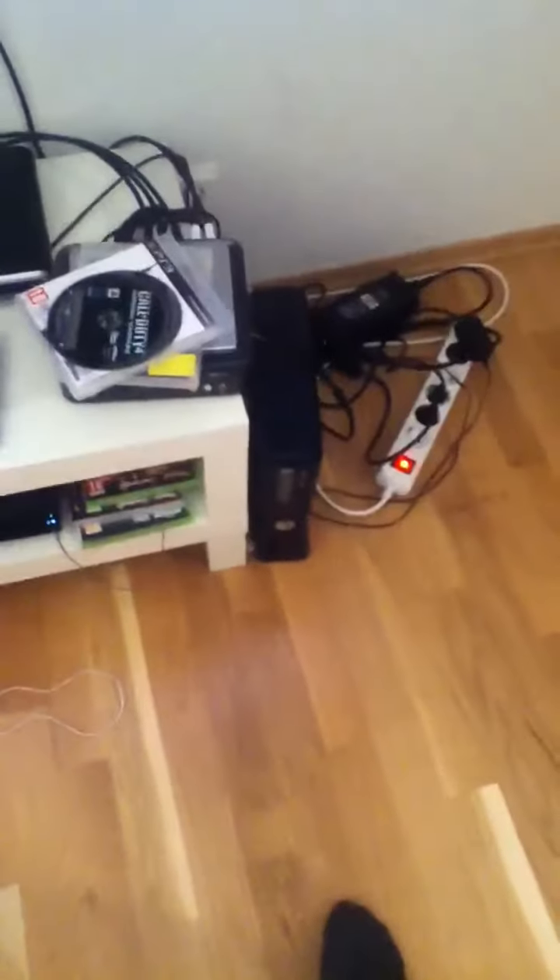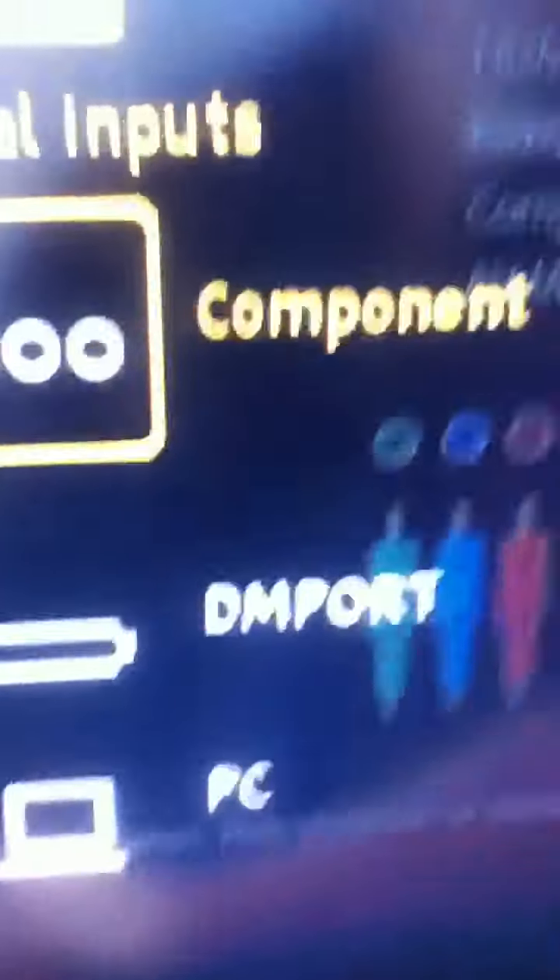Once you're done plugging everything into your PlayStation, go into your settings. Click on this one and go to component. I haven't plugged my HD PVR into my PlayStation right now. Once you press that, it will say you have to switch the channel — if you don't switch the channel within 30 seconds, it will revert to default. Go down to component, press that, and you're all set to record on your computer.